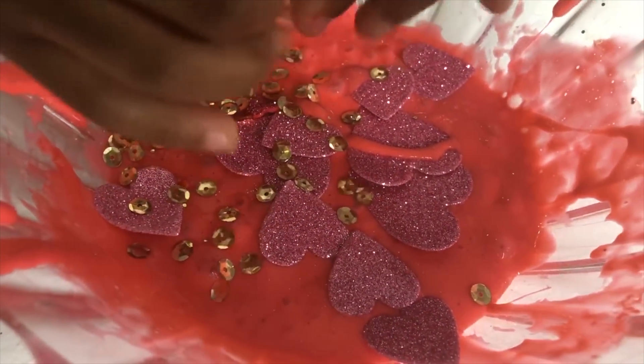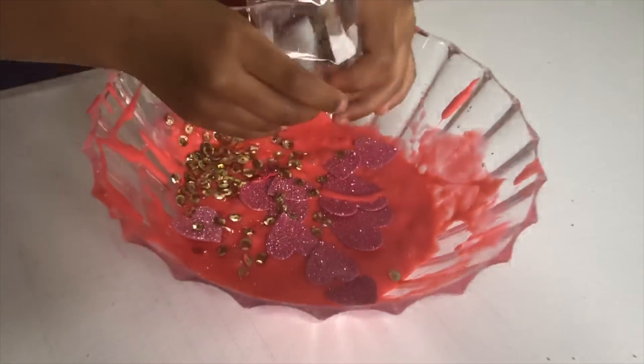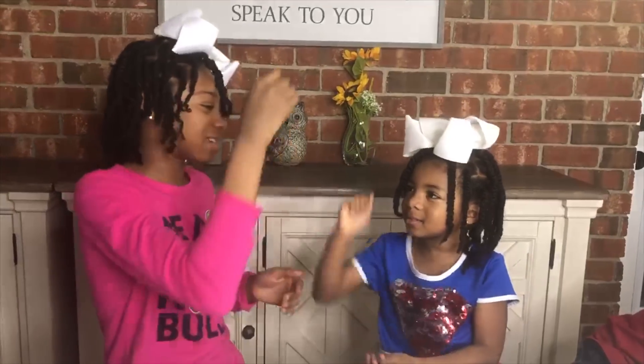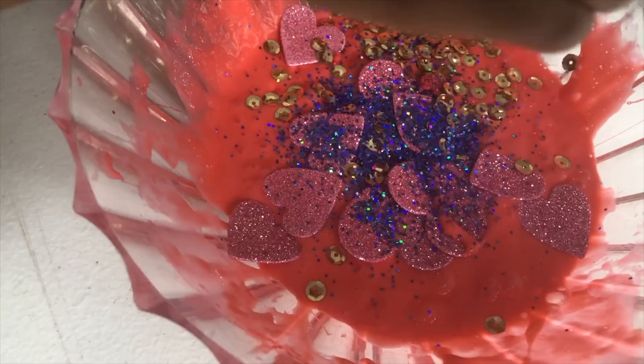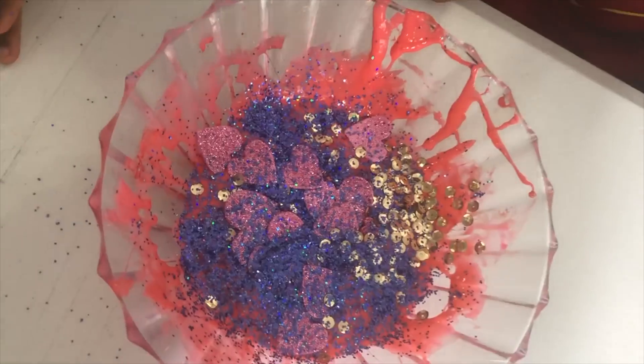This is amazing! Rock! Paper! Scissors! Shoot! Woo! Come on, man! This blue glitter goes into the slime! Now that's one cool Valentine's slime!